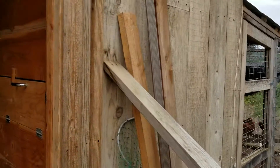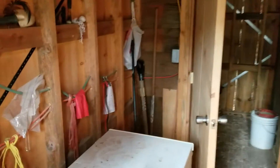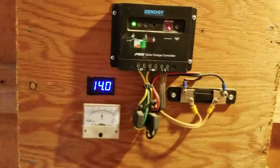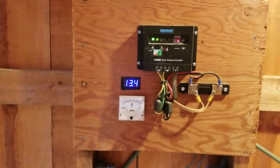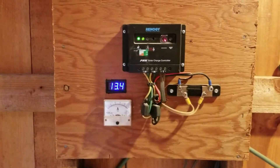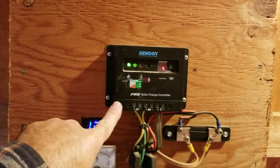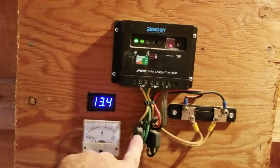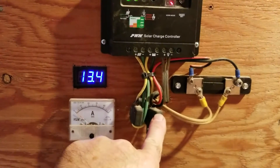We're here looking at the solar system on the chicken coop first. Some lights are on in here and this system has been doing very well even in really bad weather. I have one of the cheap Renogy solar charge controllers, fused with the solar coming in and also fused going out to the batteries.